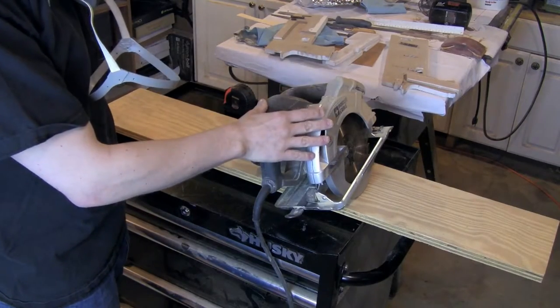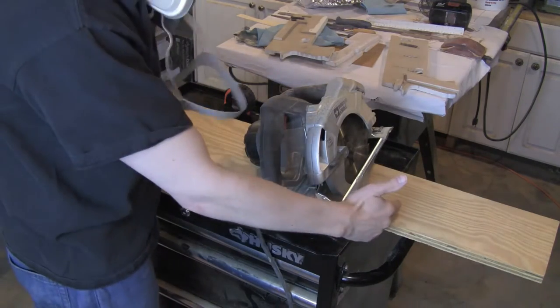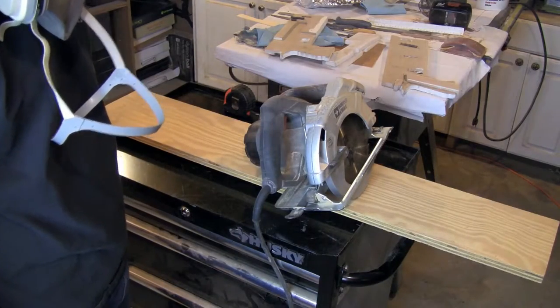I'm going to use a circular saw to cut the board because it's a little bit quicker than a jigsaw and it's going to give you a straighter line. Make sure you're not going to be cutting on top of your table. You may want to clamp this to your table or weight it down. Make sure there's nothing underneath it, because you don't want to saw through anything you don't want to saw through.